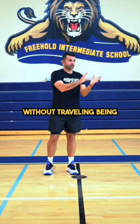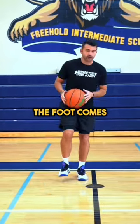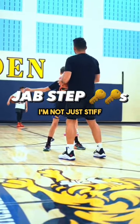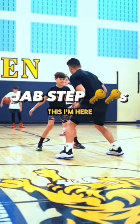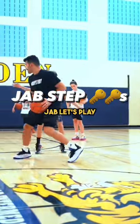Without traveling — being light on that foot. The second the foot comes off the ground, travel. I'm playing off the catch; I'm not just stiff here. I'm playing like this — this foot, you can see it's active. I can move, I can side jab. Let's play regular, come on.